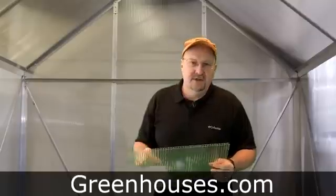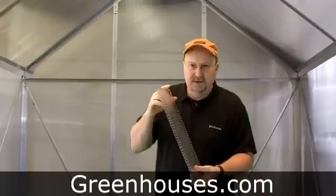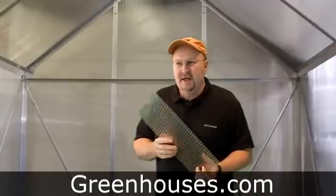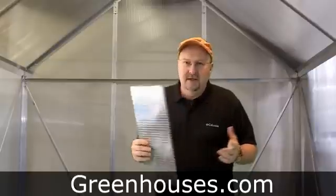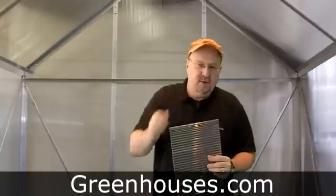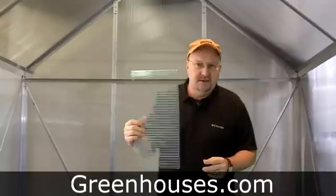We did a fun test. We put up a poly greenhouse — a smaller one than this. This is a 10 mil; I believe it was a six mil for the test. I had a little ultralight airplane and I brought my airplane in, cranked up the prop and just hammered it. We're talking 85 to 90 mile an hour winds — as much wind as I could give my wind gauge in front of it. And it was amazing how well it held up. Good solid stuff.